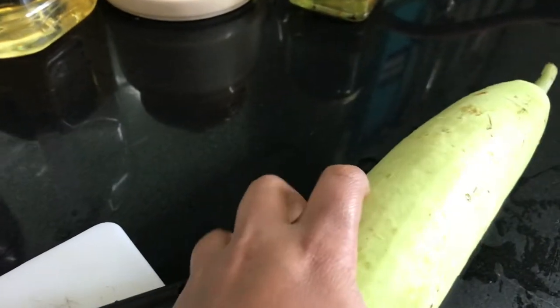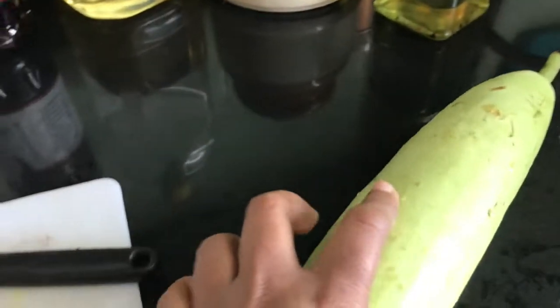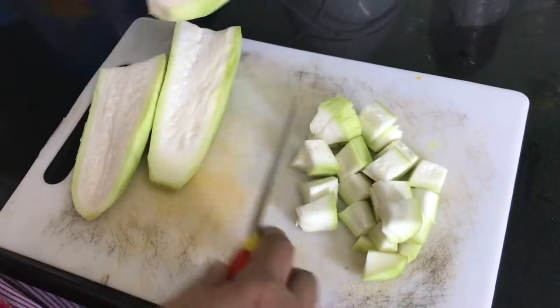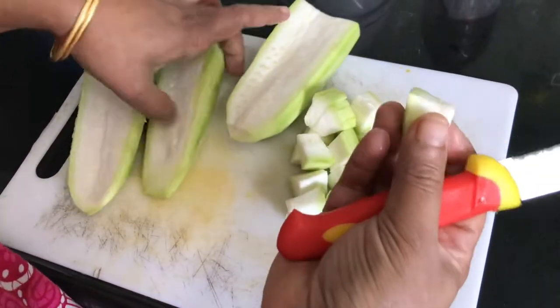I will clean this bottle gourd. I will peel off the skin and then clean the skin.